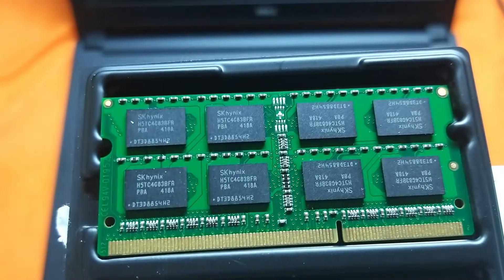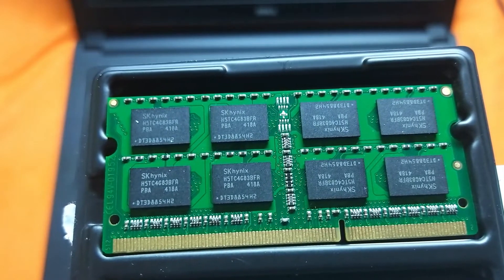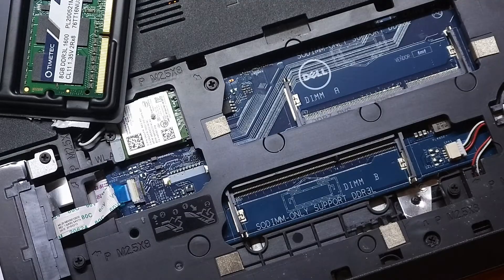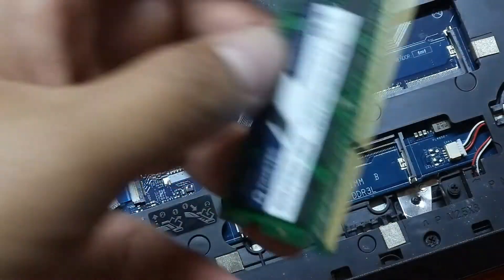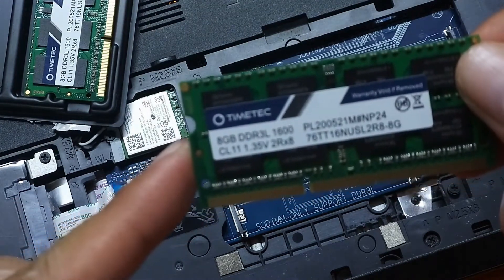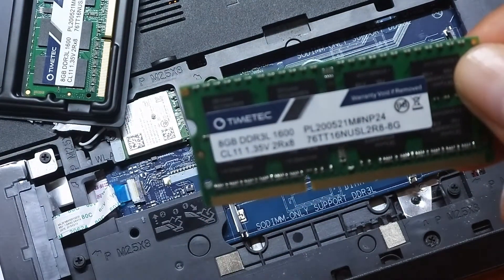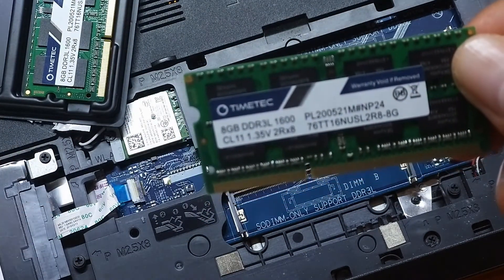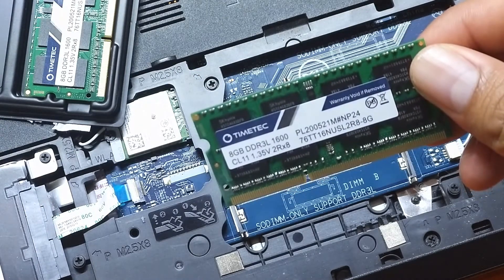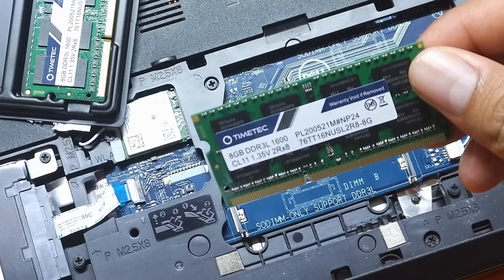Before installing the TimeTech memory modules — and before purchasing any memory modules for your laptop — always remember to check your laptop's manual guide first, just to be sure that the memory you are purchasing is compatible with your laptop.